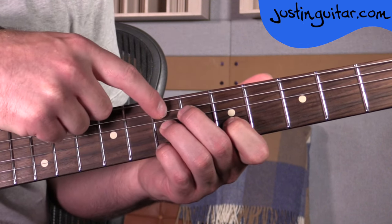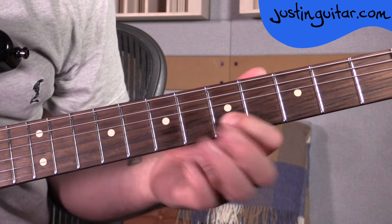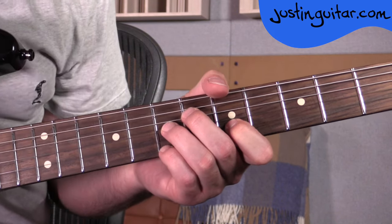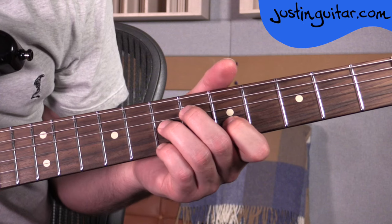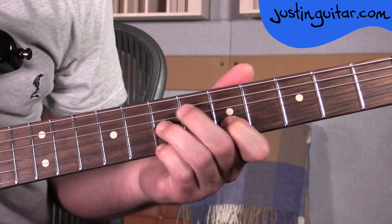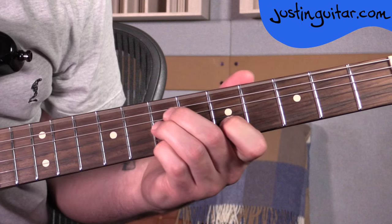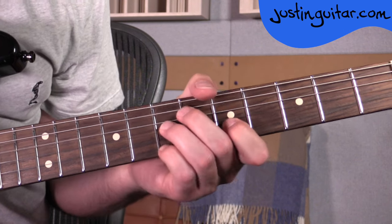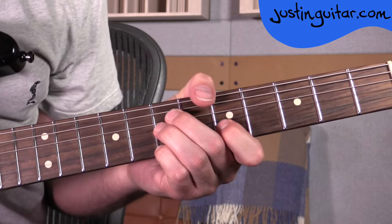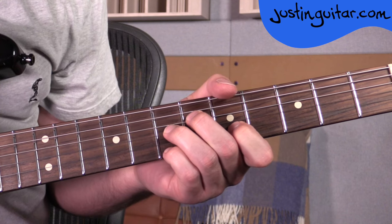Remembering the root note is here — you'll see that shown on the chord diagrams as a red dot, but we're not actually playing it. A lot of people struggle with root notes that aren't on the thickest two strings, which is why I'm pointing it out. So this is another E7. Now, another cool trick again is a sus4 — just sliding the second finger forward. I really like this movement. E7 and E7sus4.